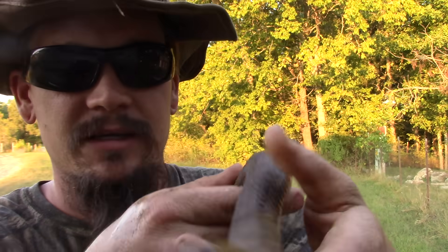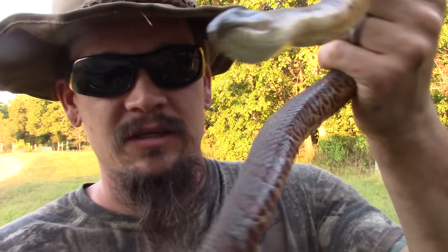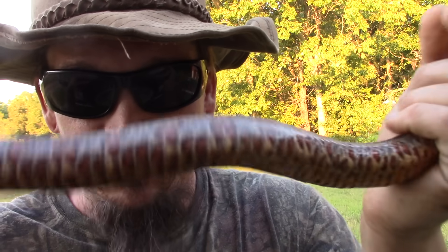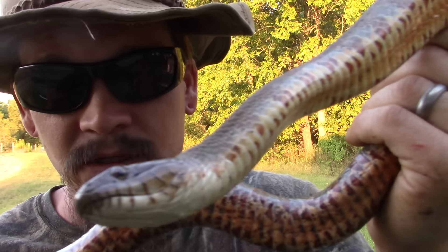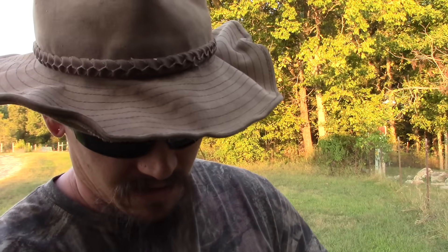This one is non-venomous. Like I said, it's already bit me and I'm bleeding. You can see it's got a nice side pattern and a nice belly there too. So I'm gonna put this one down, and then I'm gonna show you guys a water moccasin and we'll look at the differences.